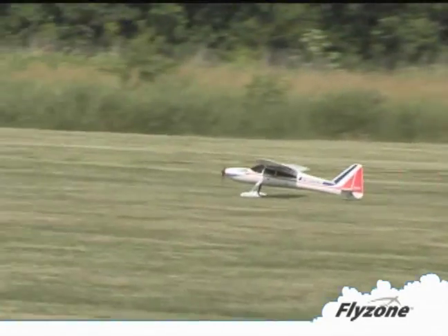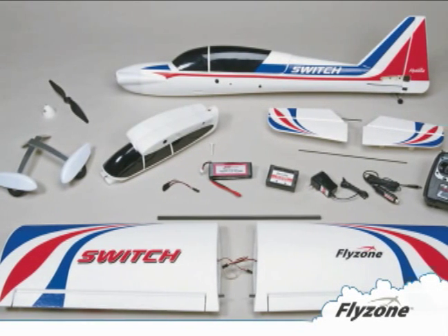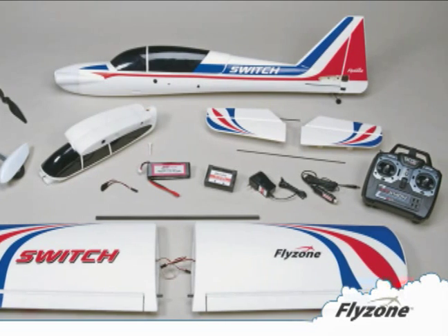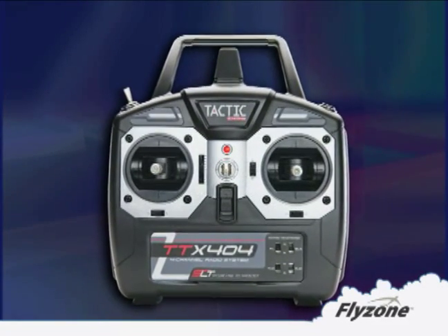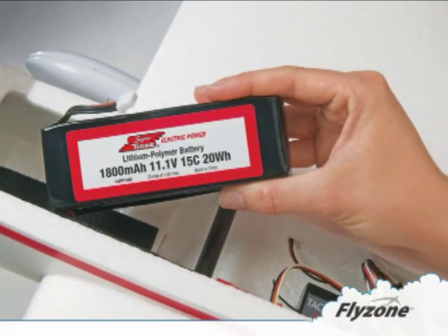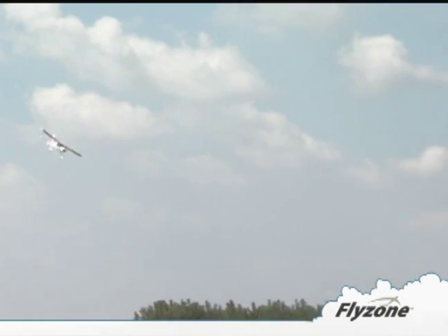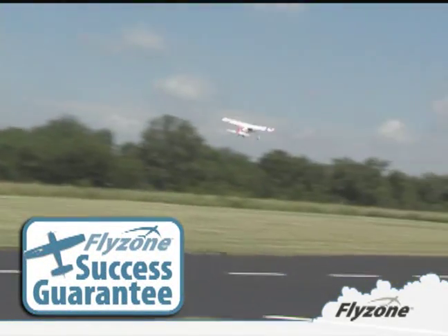No other model grows right along with you as your piloting skills progress. The unique two planes in one design requires nothing from you but a desire to fly. It's flight ready fast — already equipped with a 4 channel 2.4 gigahertz radio system, a dependable super tire brushless power system, and a lightweight high capacity LiPo flight battery and AC-DC charger. Flyzone even includes AA batteries and a guarantee that you'll successfully learn to fly.